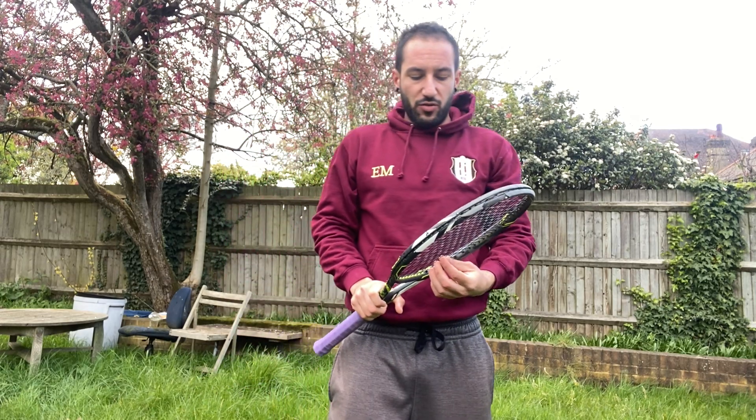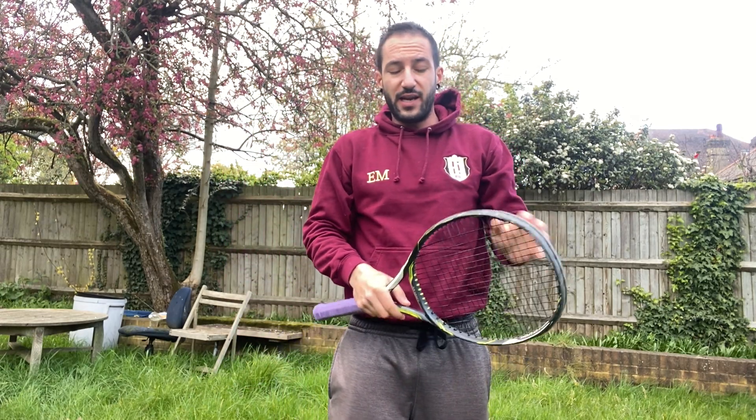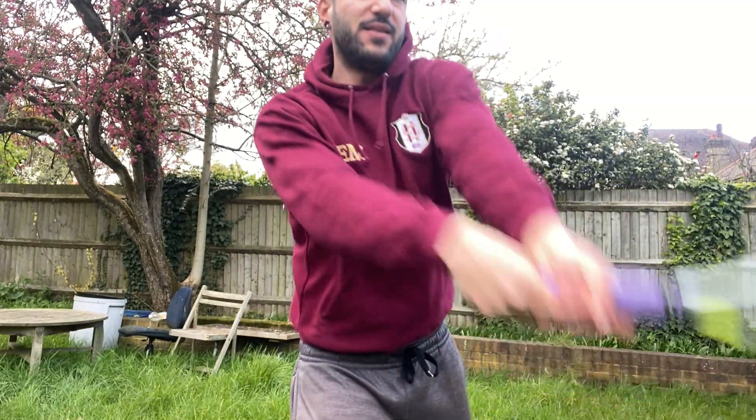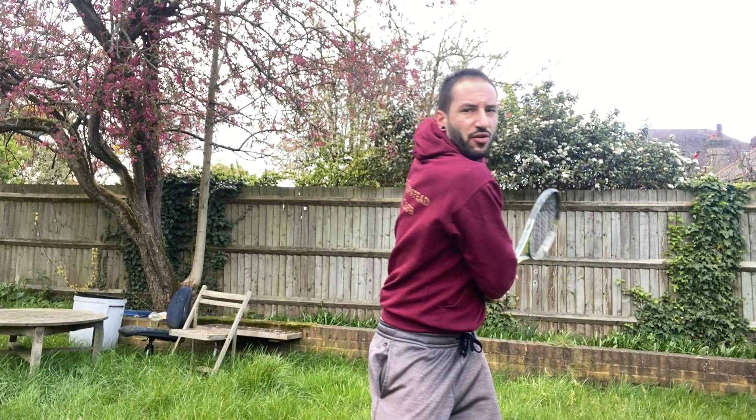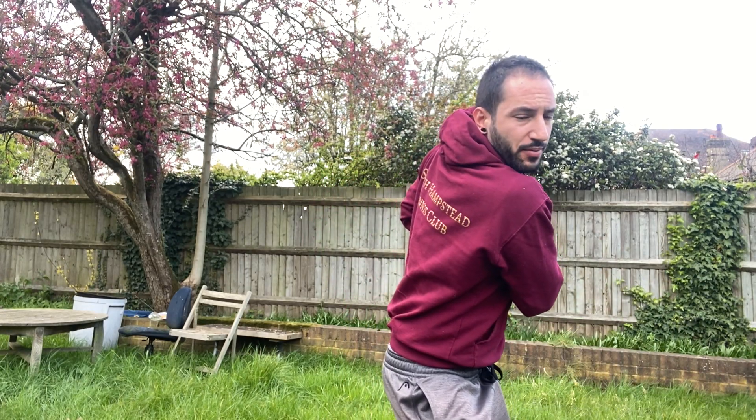A tip that works really well with my students: imagine you have no strings on your racket and you want to pass the ball through the strings. That will give you a nice extension in your follow-through, and that's what we want.